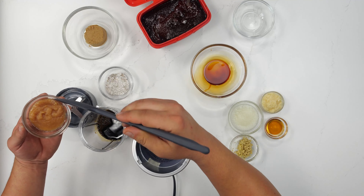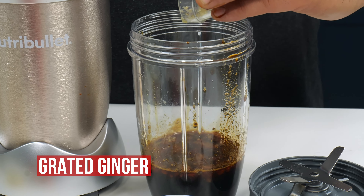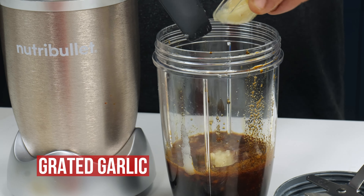We're going to start with the marinade. Here we have our gochujang that's going to go into the bowl. You want to start with this first because it is thicker, and everything else that you put in will actually help loosen this up from here on out.